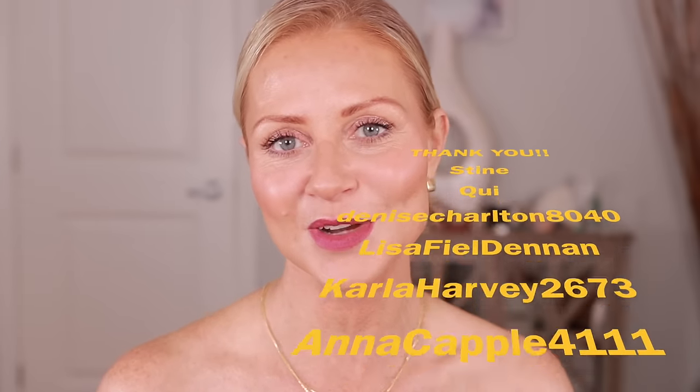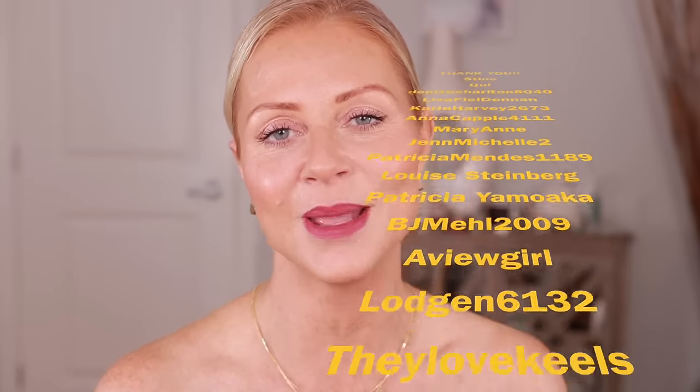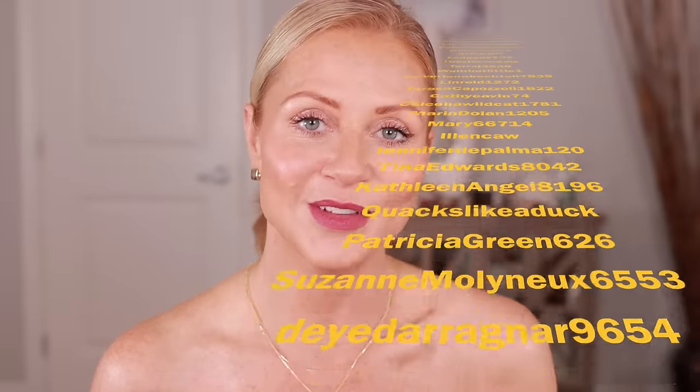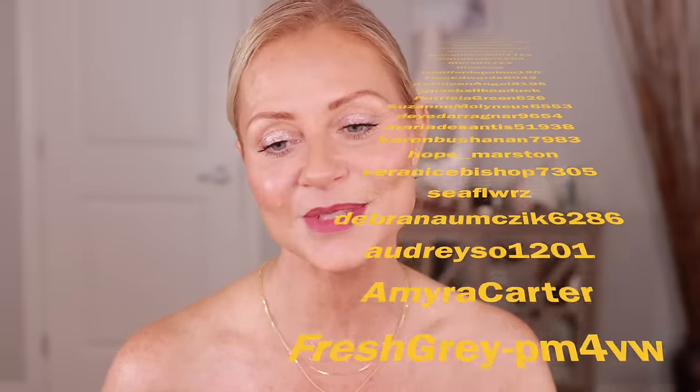So I hope you stick with me. If you're not new here, thank you so much for coming back. I love to see you in the comments. When you comment, it really helps the algorithm know that you're enjoying my videos and it helps more people see them. So thank you so much. Let's get to it.